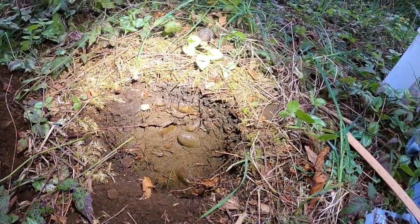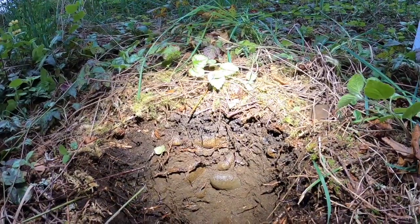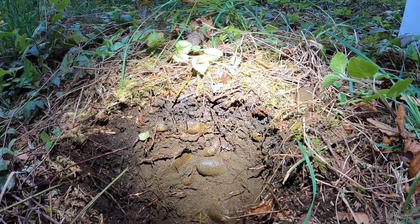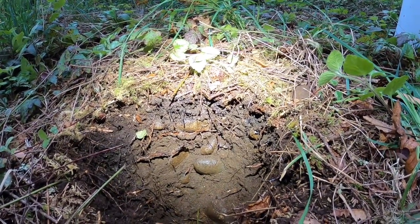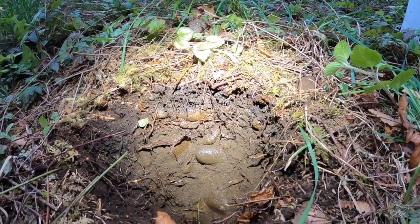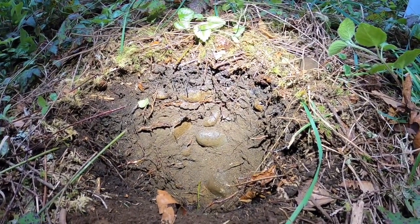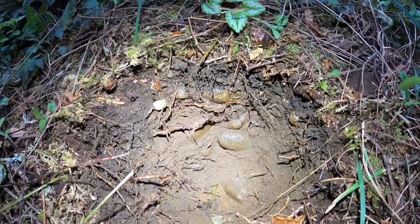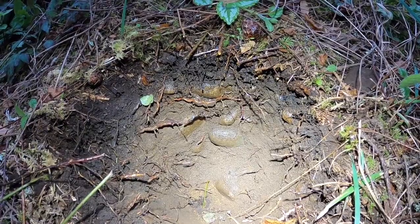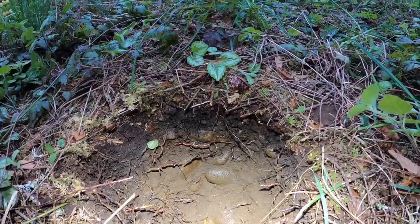I'm going to use a flashlight now — it might be a little awkward at first, but you can kind of see the color change. You have that first upper couple of inches that's really dark — that's your A horizon. Then you get into that lighter brown B horizon, and then once you get deep down into the hole you get into that second B horizon.